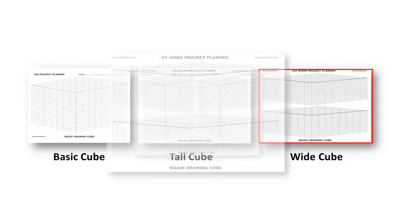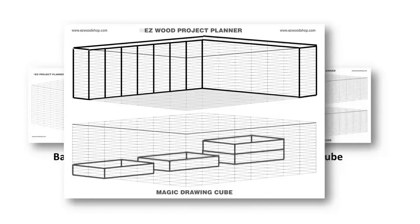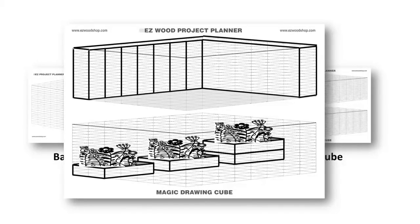I like to use the wide cube for sketching decks, patios, stairs, retaining walls, even flower beds and water gardens.